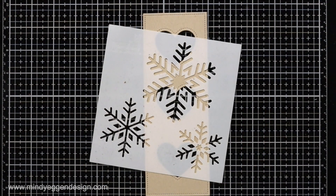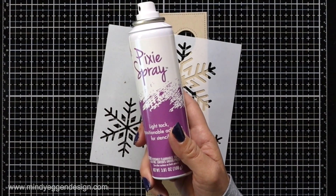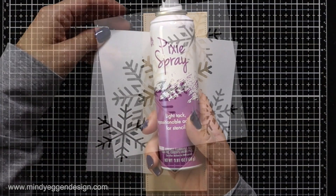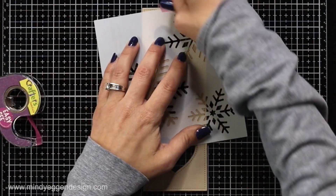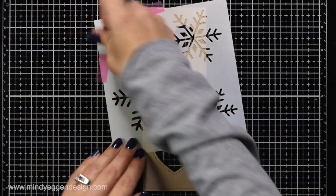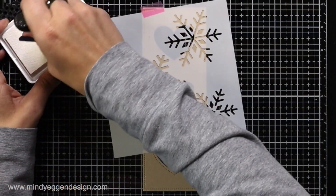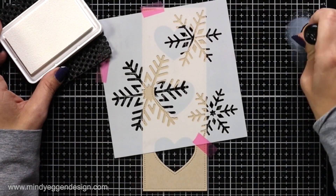Now I'm starting with the Snowflakes Trio Stencil. I personally like to use this Pixie Spray — it is a Low-Tac Adhesive that you spray on the back of the stencil, let it sit for just about a minute or two, and it helps have your stencil stick to your paper. I prefer to use that when I have things like snowflakes or fine areas of a stencil. Then I just place that down over my die-cut panel, and I'm also holding the stencil in place with some Low-Tac tape.